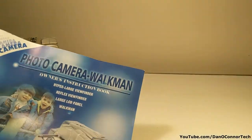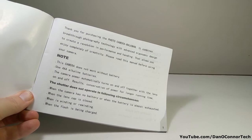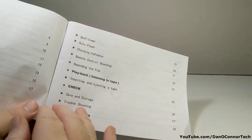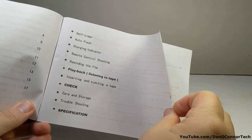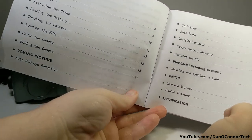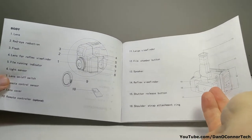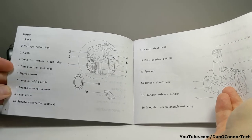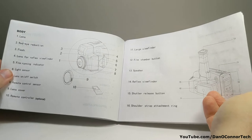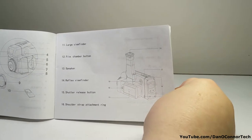Looking at the instructions — 35 millimeter camera. You can pause your screen and look at these. Like I say, it shows Walkman, but that's a Sony trademark. There are some differences between the little drawings and mine. For instance, this shows number eight here on the left page as a remote control sensor, but mine does not have such a thing. It does show an optional remote control which mine did not come with, although there's an embossment on the bottom that looks like it means remote control.